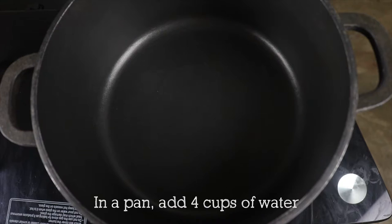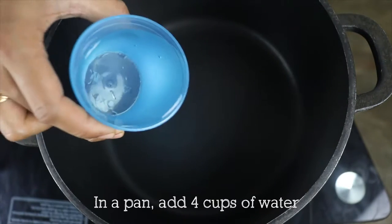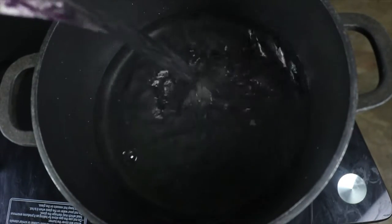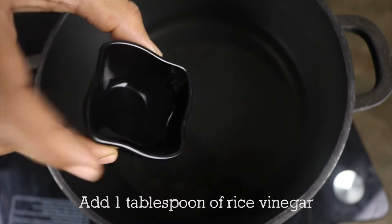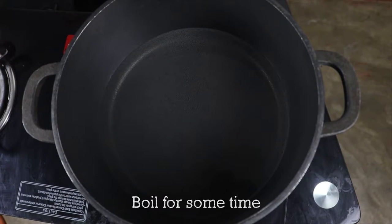Alright, so let's see how we do it. I have a pan and I will add four cups of water. I'm not going to use a vegetable stock because anyways we'll get the vegetable stock when we boil the vegetables in the water. But you can always use a ready-made vegetable stock if you have it. So first I am going to add one tablespoon of rice vinegar. If you don't want to add it then you can skip it because it is optional. I will allow it to boil for some time.